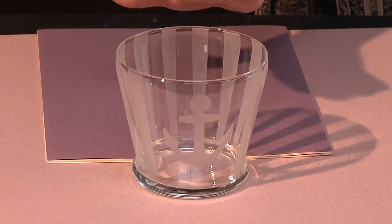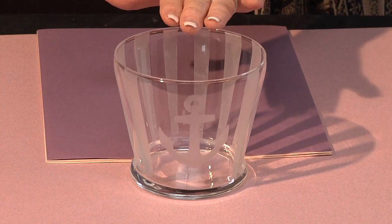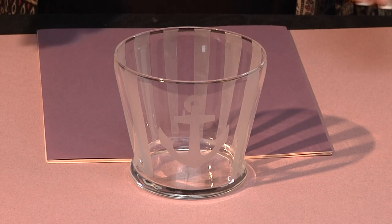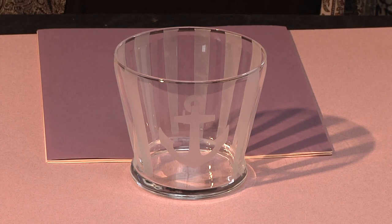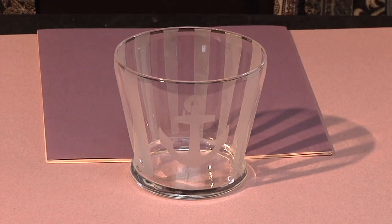I finished washing and drying my vase. It's not until you see it dried that you can actually see the etching — at first you think you've done something wrong, and then all of a sudden the magic appears. My nautical vase is now ready to add a little twine around the base and fill it with flowers for the baby shower.